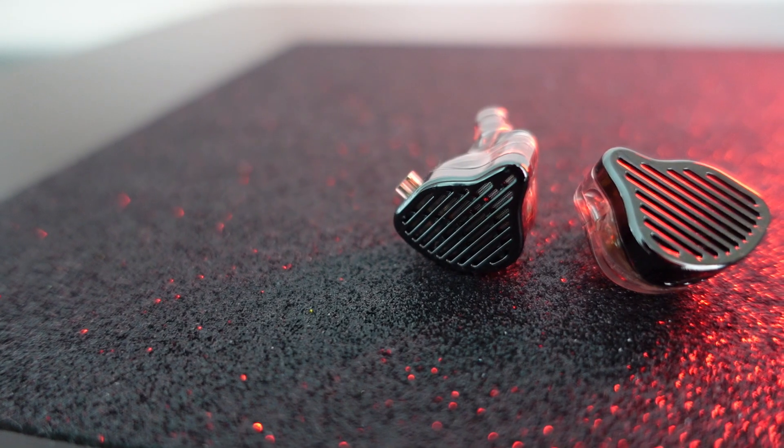Buy this now — watch till the end to know which one it is. Hello guys, it's Jordan from Jordan's Gift Review. Today we'll be talking about a few IEMs: some are good, some are okay, and some are quite bad. First we'll be talking about the KZ PR2.